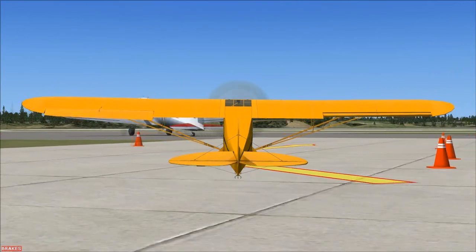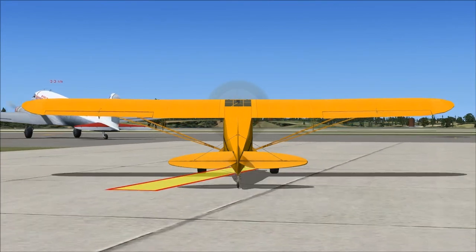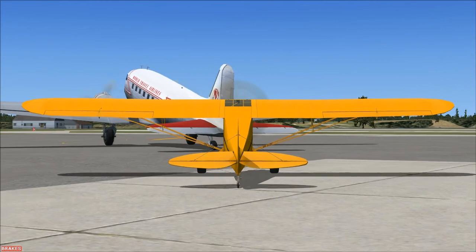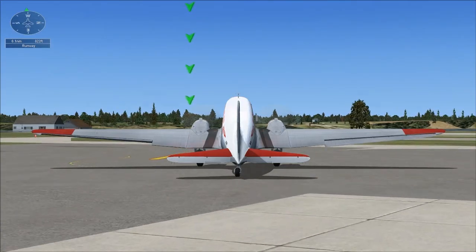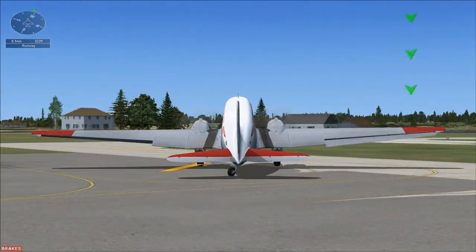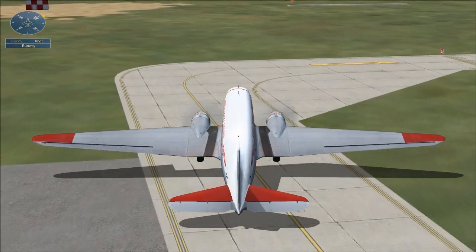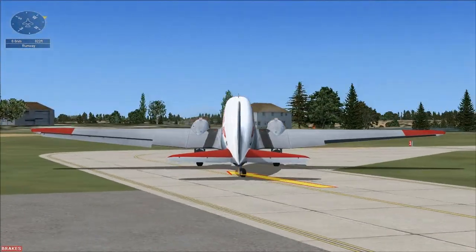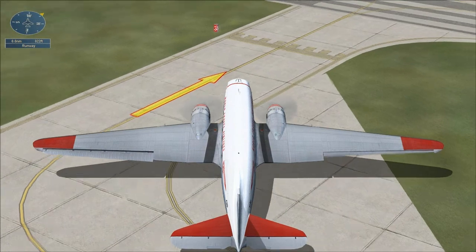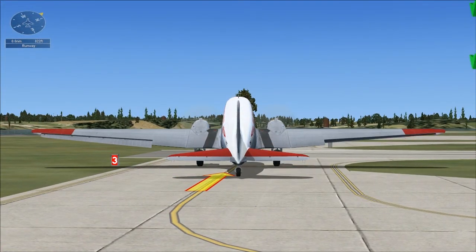Up ahead is a Douglas DC-3. Move close to it so you can get some experience taxiing in a big plane. You're now in a Douglas DC-3. Your goal is to taxi to the beginning of the runway and take off. The DC-3 is a more difficult plane to taxi. Unlike the Ultralight and the Cub, this plane relies a lot more on using the brakes to help you swing the tail around. The DC-3 has a tail wheel lock which makes it easier to taxi. With the lock off, the tail can swing freely during turns. With the lock on, it's easier to taxi straight ahead. Press Shift+G to lock or unlock the tail wheel.